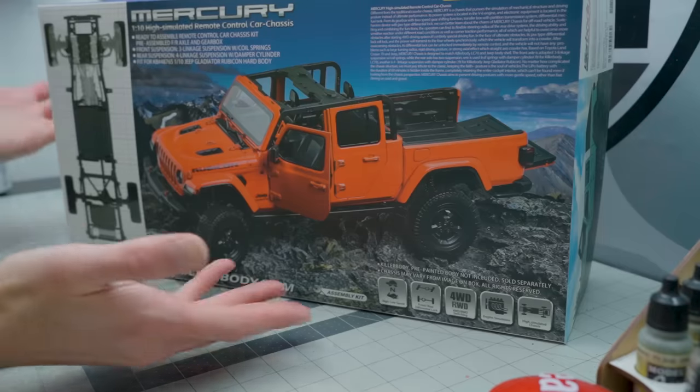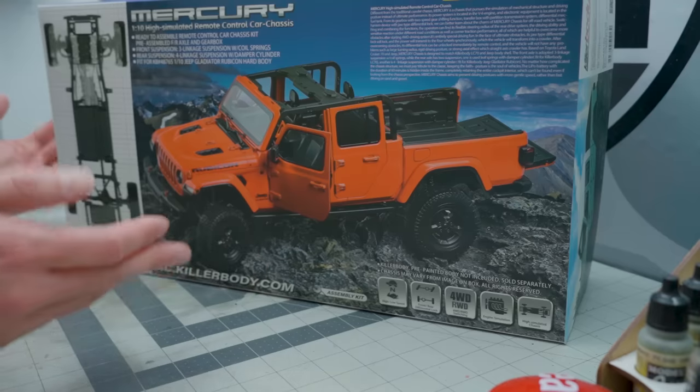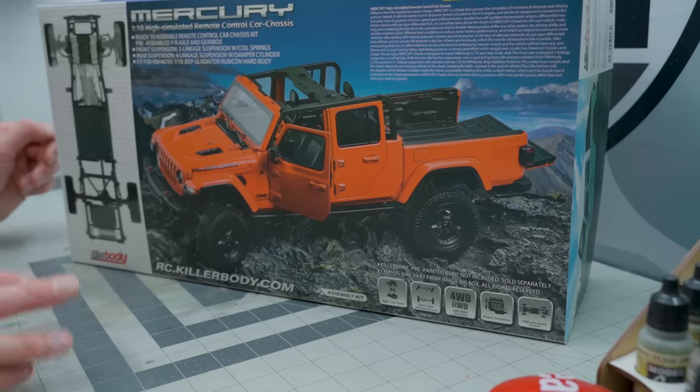Lastly today for what's on the bench, this box from Killer Body. This is the Mercury 1/10th high simulated remote control car chassis built for the Jeep Gladiator body - hard body, no Lexan here. This comes pre-assembled axles and gearbox. The rest of the assembly is up to you. Proper suspension setup for the Gladiator too.